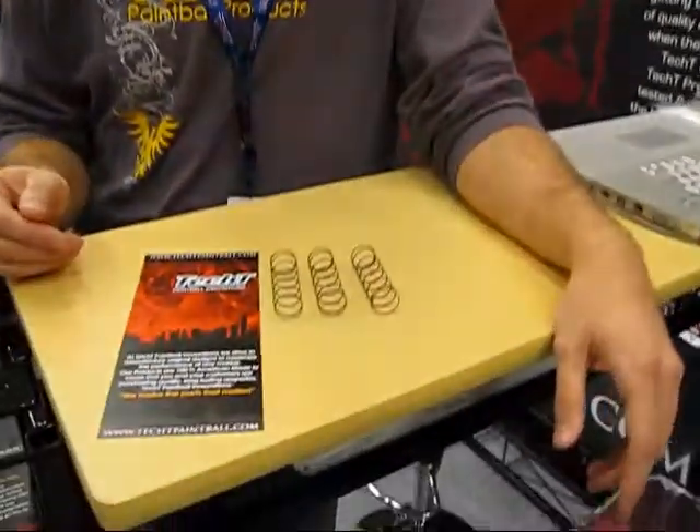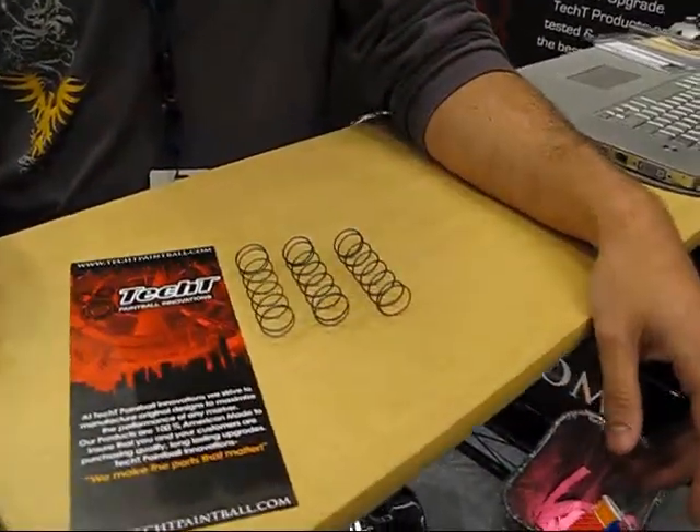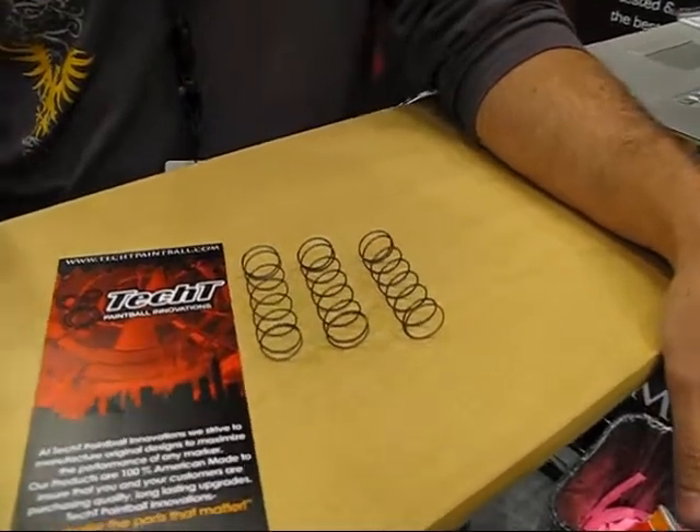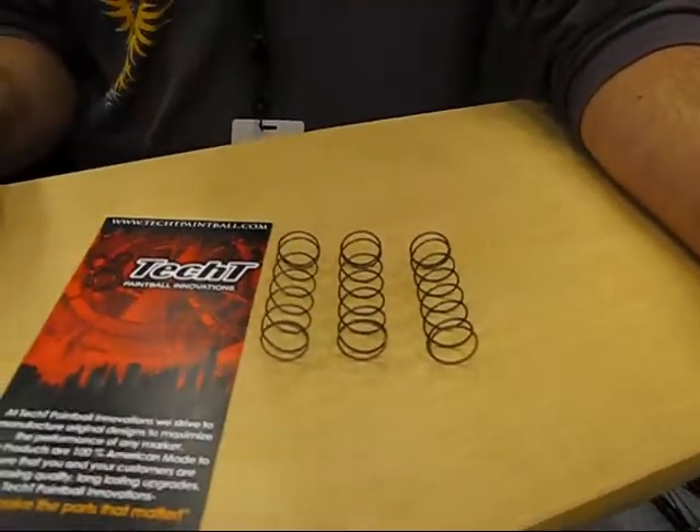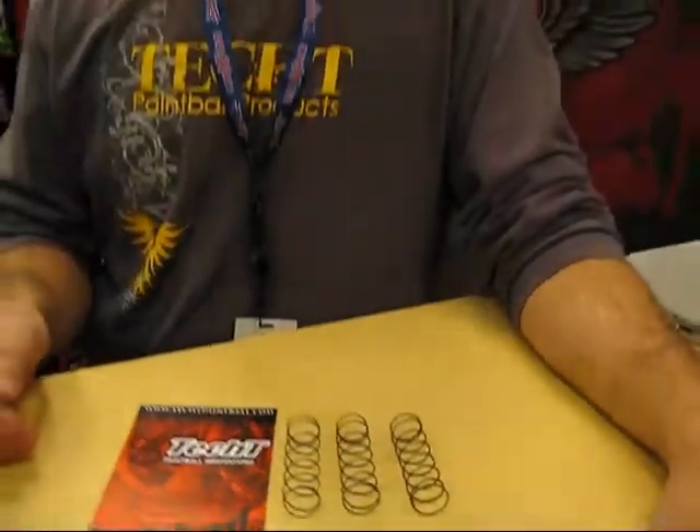As you can see here, we have three different springs that we offer with the kit, each of them different in its compression rate. We offer three different types, and you just want to use the lightest spring possible for your gun to still operate. You'll be able to lower your pressure and get a few extra shots out of your pistol.